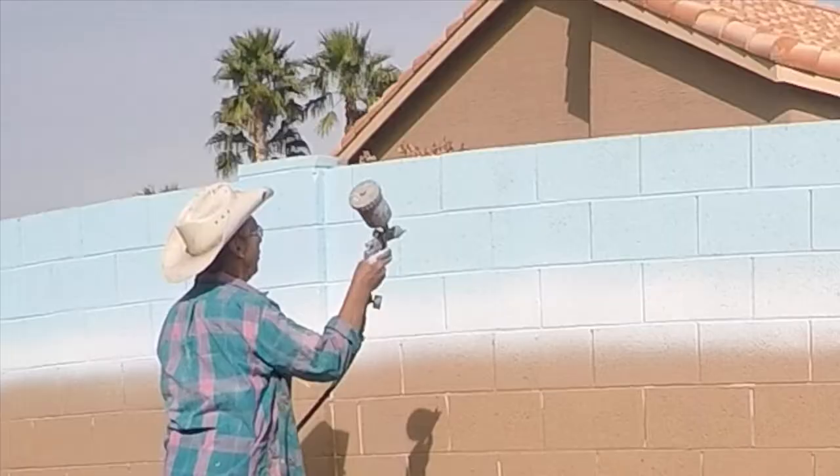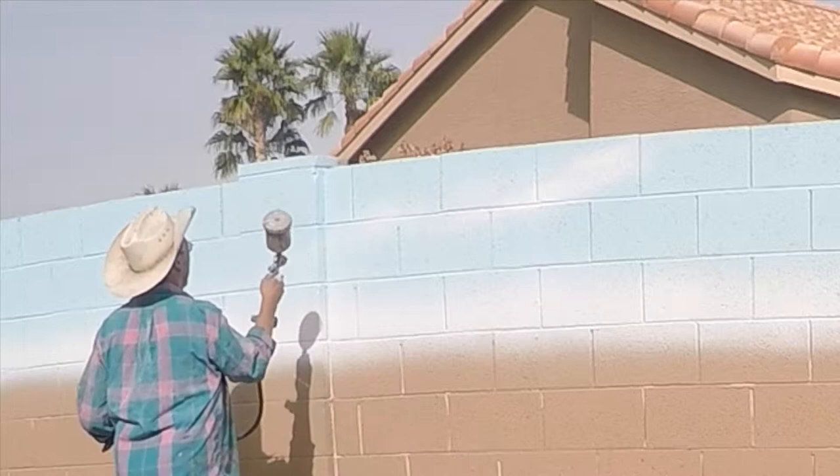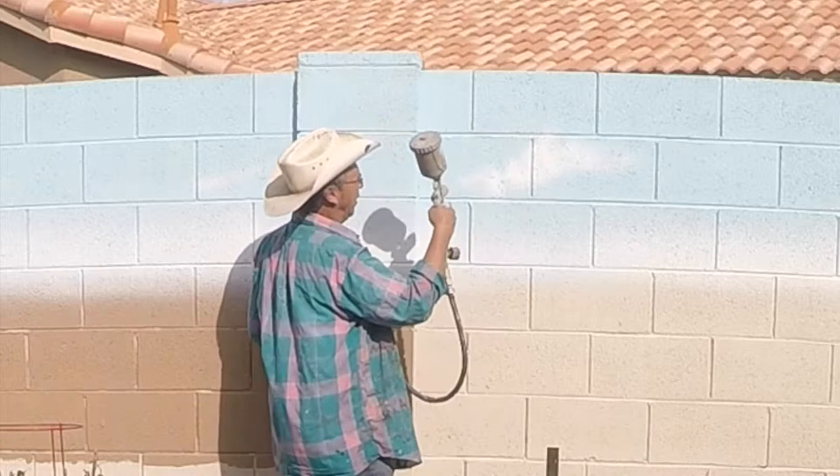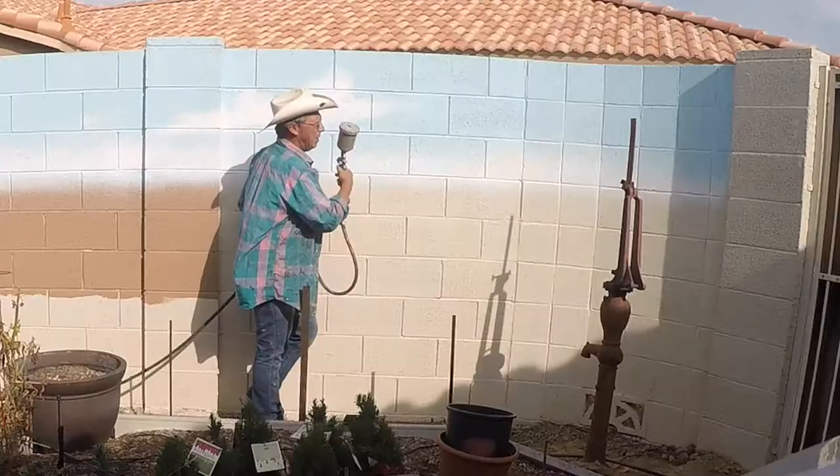Once the horizon is established, I add the clouds. Clouds are easy to do — they come in all kinds of shapes and sizes. Hard to make a mistake with a cloud. Some are stringy, some are fluffy. The fluffy ones are more rounded on the top and flat on the bottom.